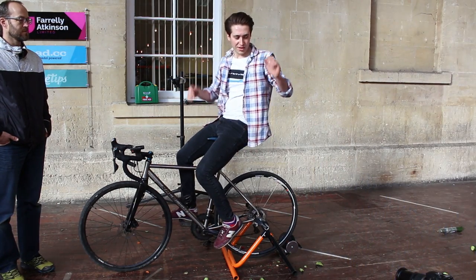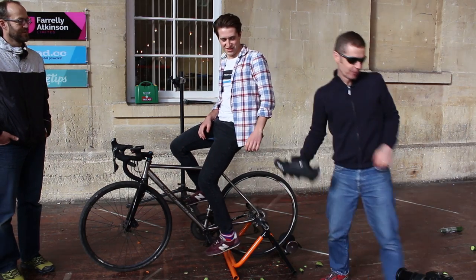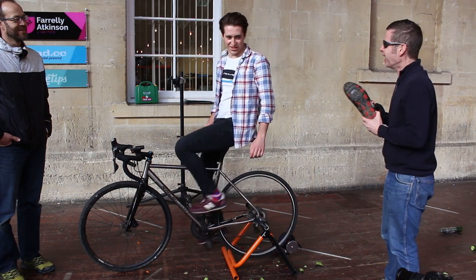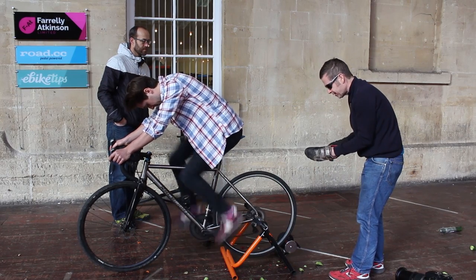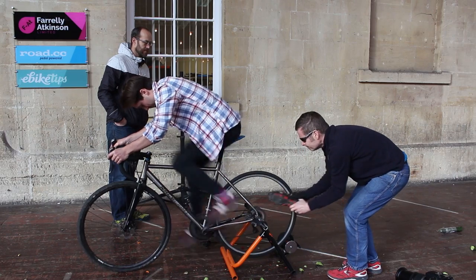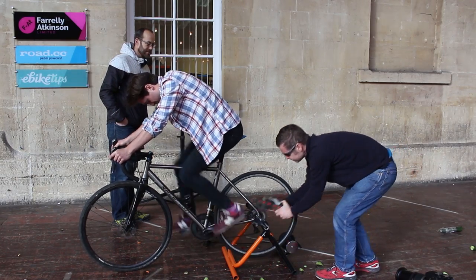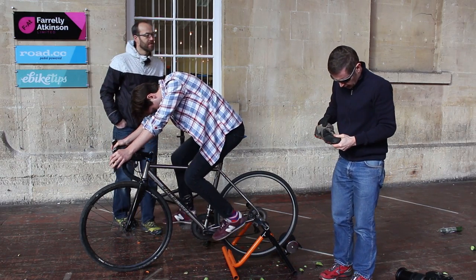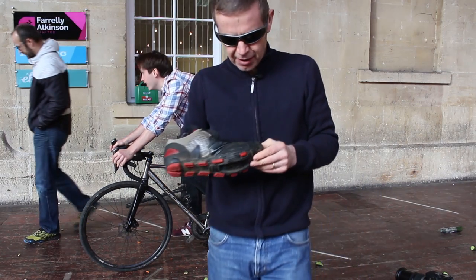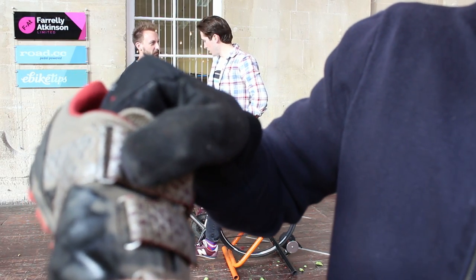Our final piece: the expensive Fizik shoe, just as worn by the pros. We'll be using my old mountain bike shoe — as worn by me. This is the one I'm most worried about; I was going to put my hand in the shoe. It makes a good sound. It's marked the toe cap and I was putting a lot of force into it, but it hasn't broken the surface of the shoe.